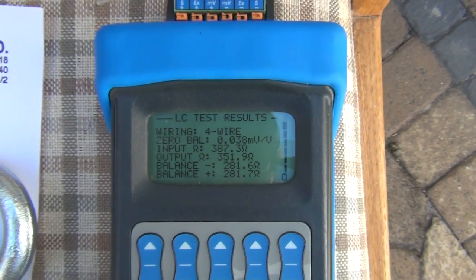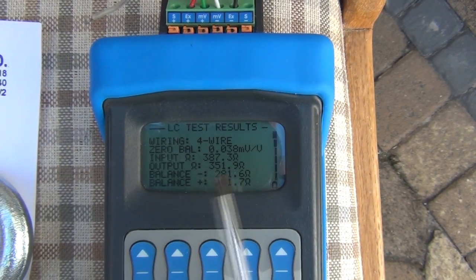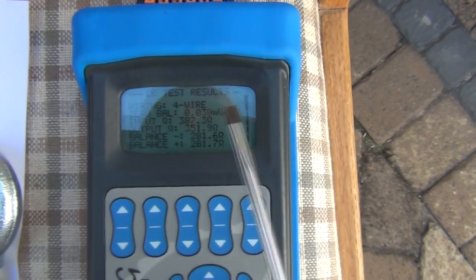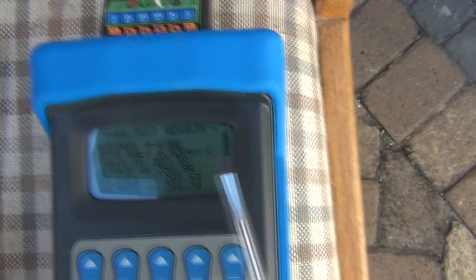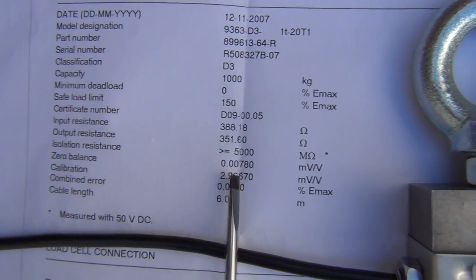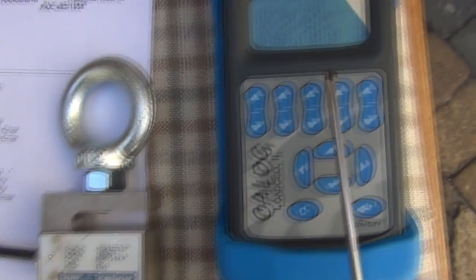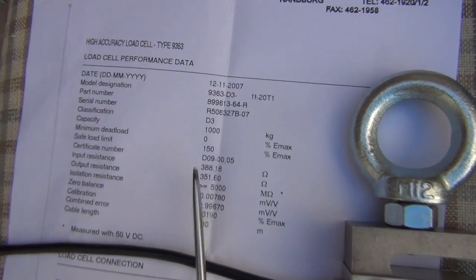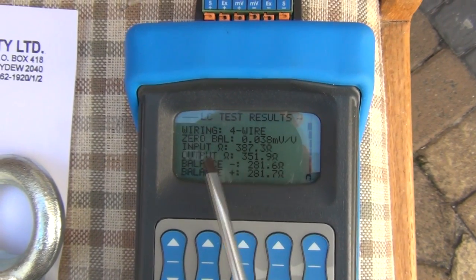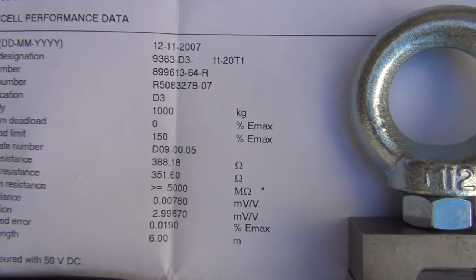We have a result. It tells us it's a four-wire system, gives us our zero balance, input resistance, output resistance, and some other readings. The critical ones are the 0.038 millivolts per volt zero balance. If we go and look at the spec sheet, we can see this is out from its original calibration state, but that was done some time ago. With an up-to-date spec sheet, this check done in place tells you whether your values are still within spec or whether you've got a problem with your load cell. The input and output values are certainly not too far off what's quoted on the spec sheet.